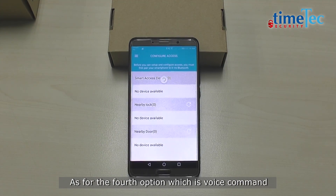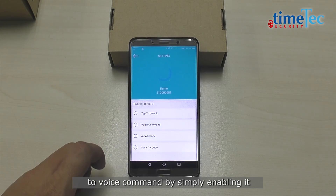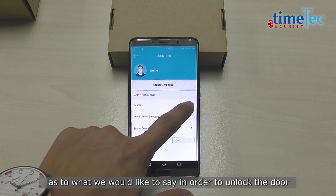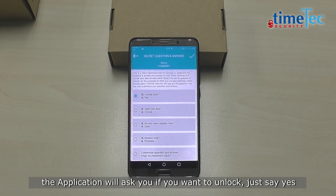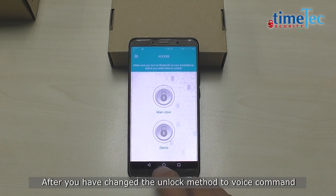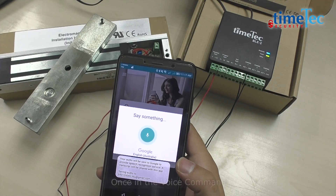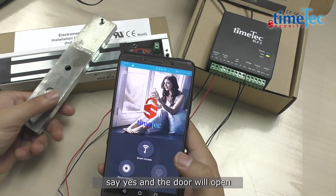As for the fourth option, which is voice command, go back again to settings and change the verification method to voice command by simply enabling it. Afterwards, we can even choose from the menu what we would like to say in order to unlock the door. Following the first choice, the application will ask you if you want to unlock — just say yes. After you have changed the unlock method to voice command, proceed to the door and launch the app. Once in the voice command, the app will ask whether you want to unlock the door. Say yes and the door will open.